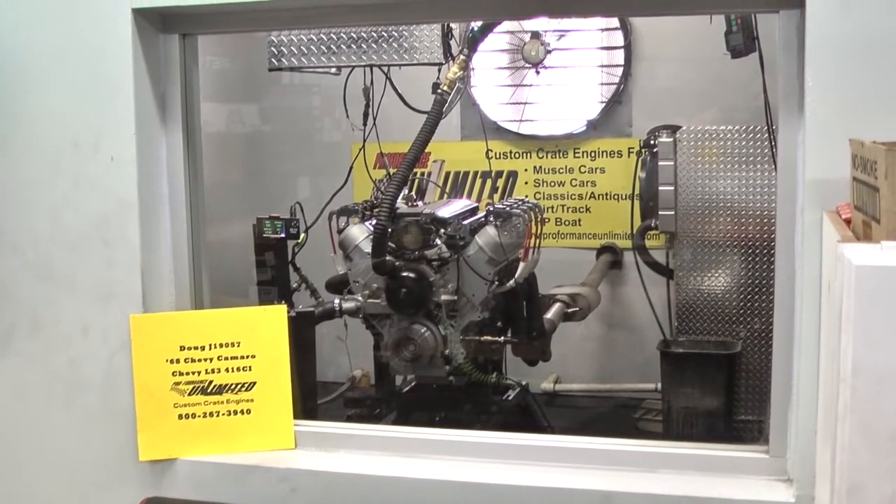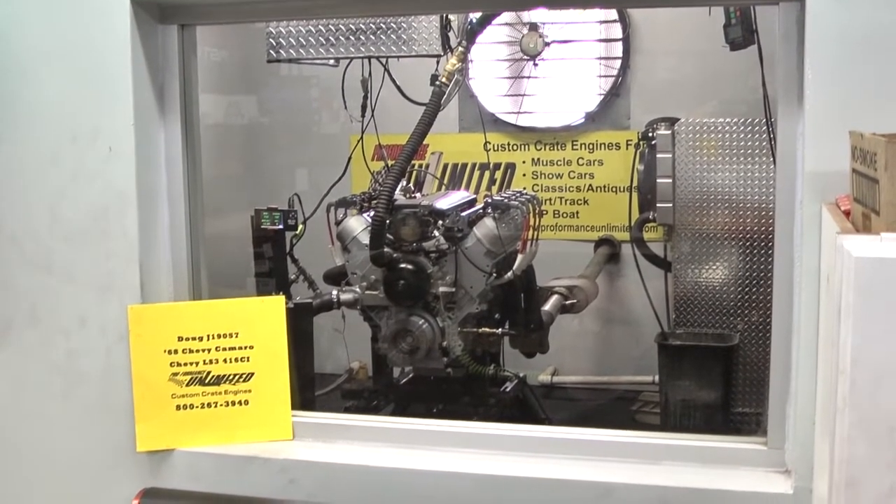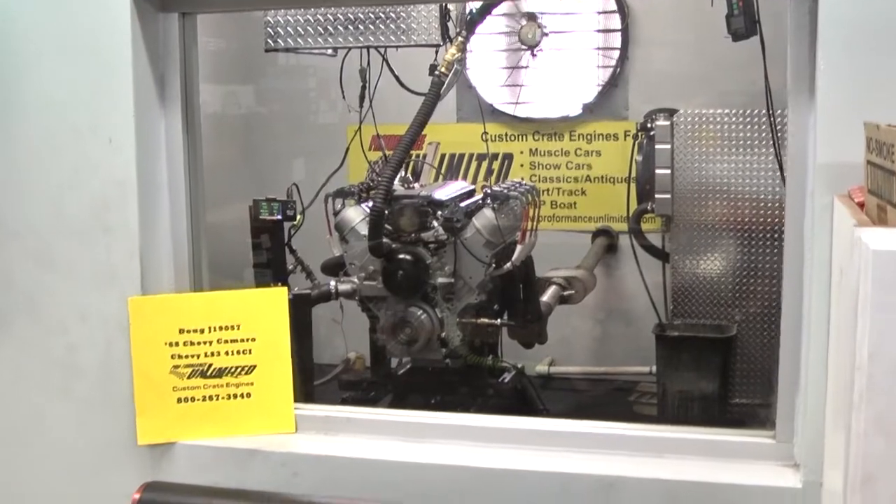All right, Doug. Got your 68 Chevy Camaro engine here — LS3 416. We're going to make a pull.